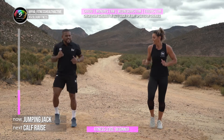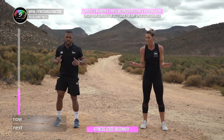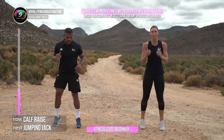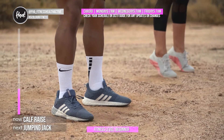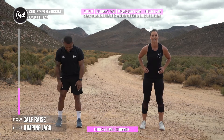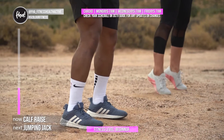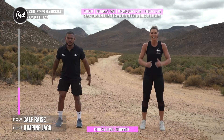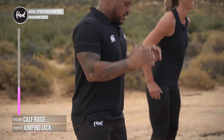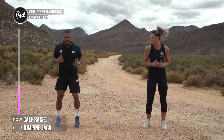The next one is calf raises, just to get your breath back. Open your legs — you can do straight toes, toes out, or toes in. Toes out works the inner calves, toes in works the outer calves, and straight works the whole calf. Let's go — up, squeeze, and down. Nine, eight, seven, six — if you want to make this harder, get a platform and let your foot drop nice and low. Four, two, and breathe.